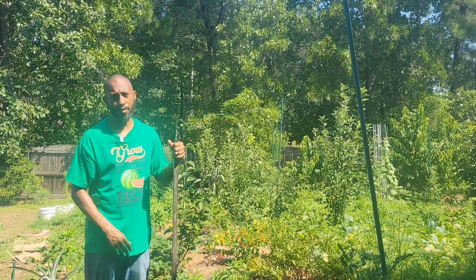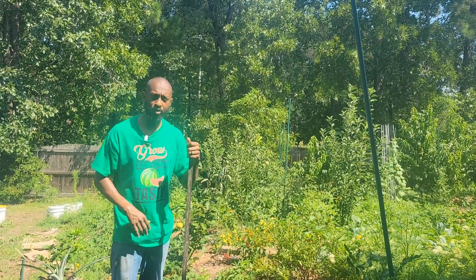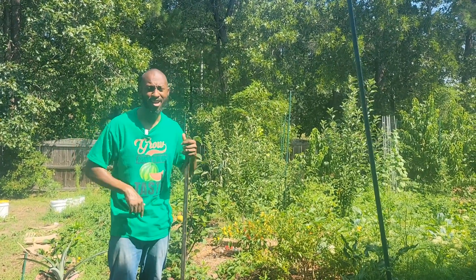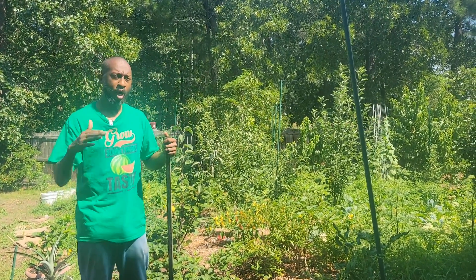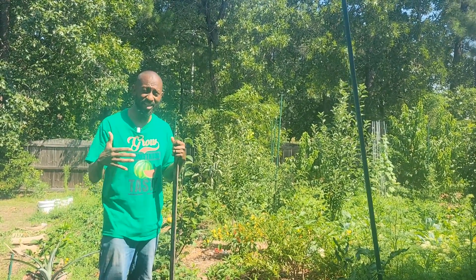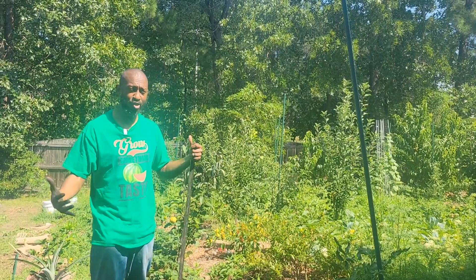Hey, what's going on YouTube family and friends? This is Bear Brown. Thanks for coming to my garden channel where I'm here helping you grow something tasty. In today's video, we're going to do a garden tour. I'm going to show you what's growing in my food forest in July.